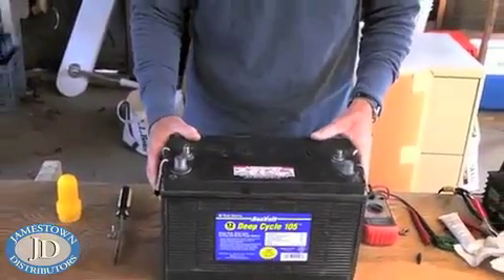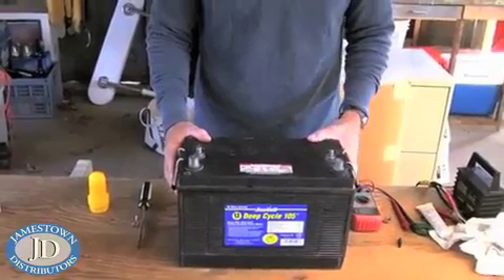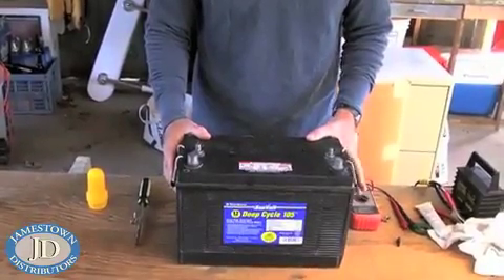If it's not holding a charge, then you've got a problem with the battery and you should think about replacing it.